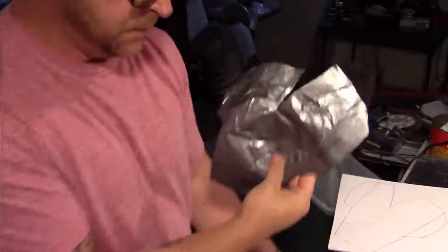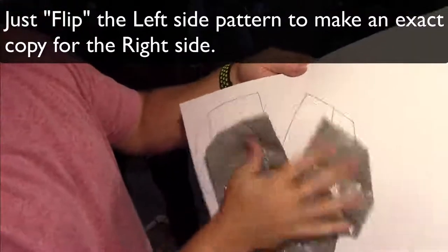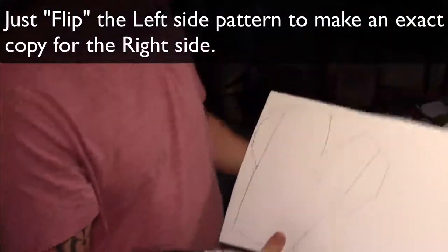I'm using 5mm foam for all of this build. And once everything is traced on I have a left and a right. I'm going to cut everything out with a sharp razor blade.